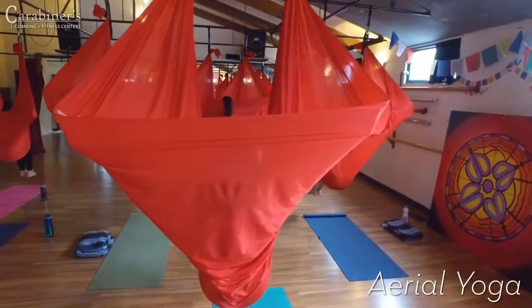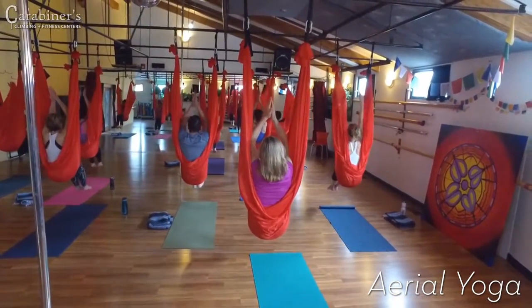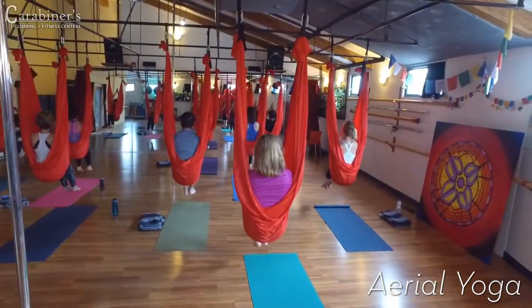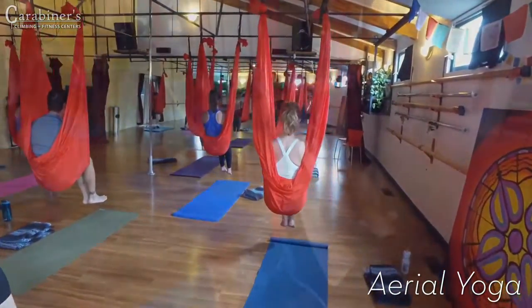Incorporate aerial circus tricks and conditioning to enhance breath, movement, and balance. Build heat, strength, and flexibility to challenge your entire mind, body, and awaken your inner child.